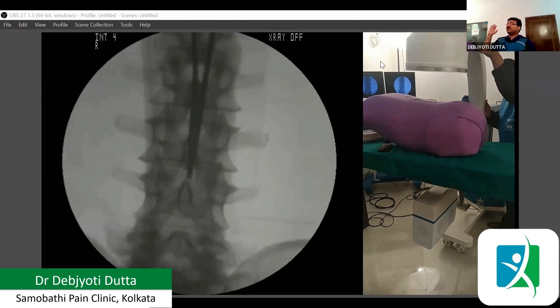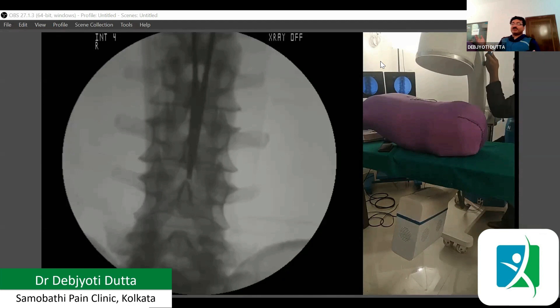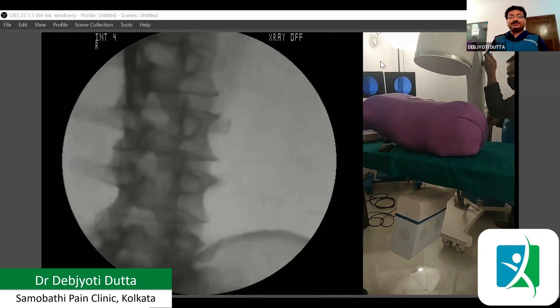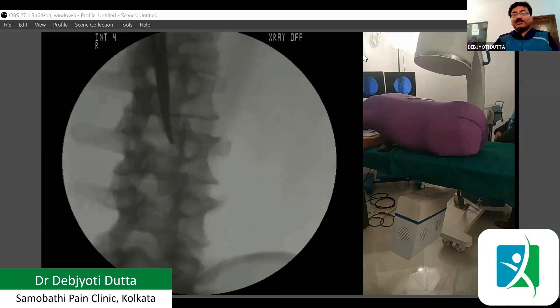You do not need to change the tilt — what you need to do is make it oblique towards the left or right side of the patient depending on which side the patient has a problem. Let us put the pointer on L3. We can see the L3 and L2 intervertebral disc. Now let us see how the nerve emerges at this level.